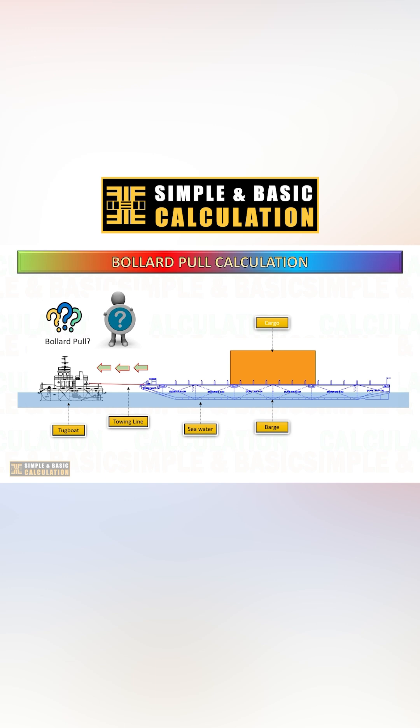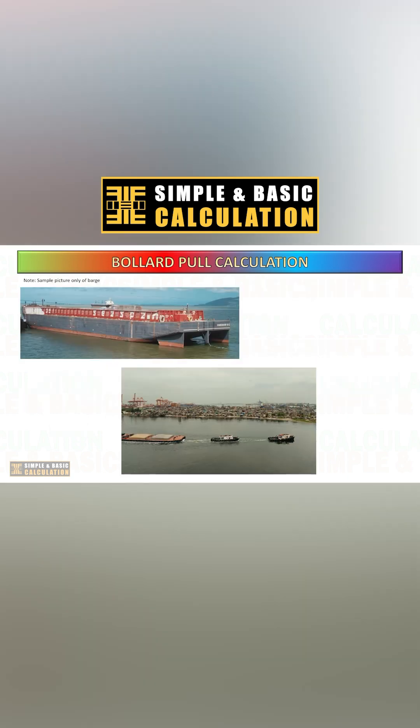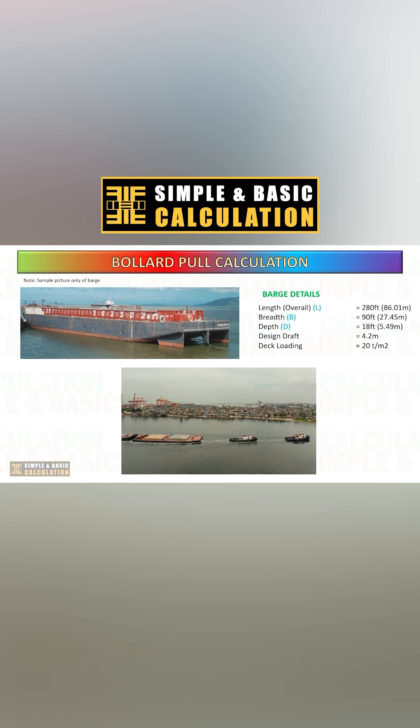In this video, you will learn how to do a manual calculation for bollard pull, which will be beneficial for your planning in selecting the right tugboat. For this example, we plan to transport cargo using a 280-foot barge from one location to another, using a tugboat to pull it.